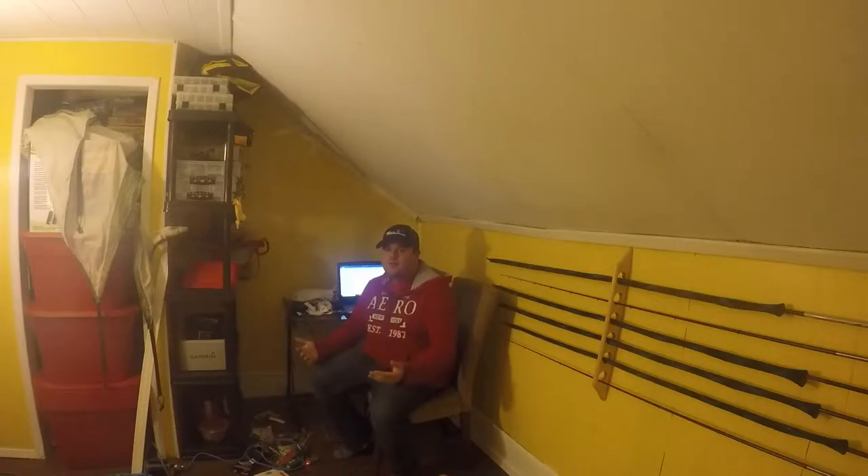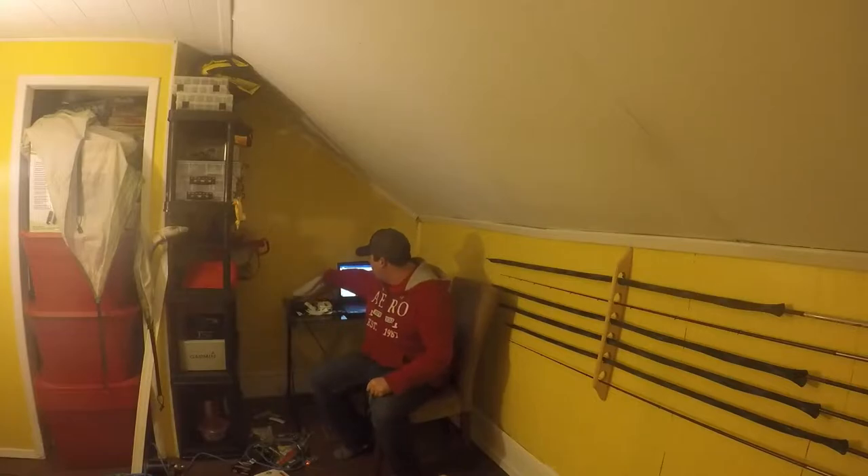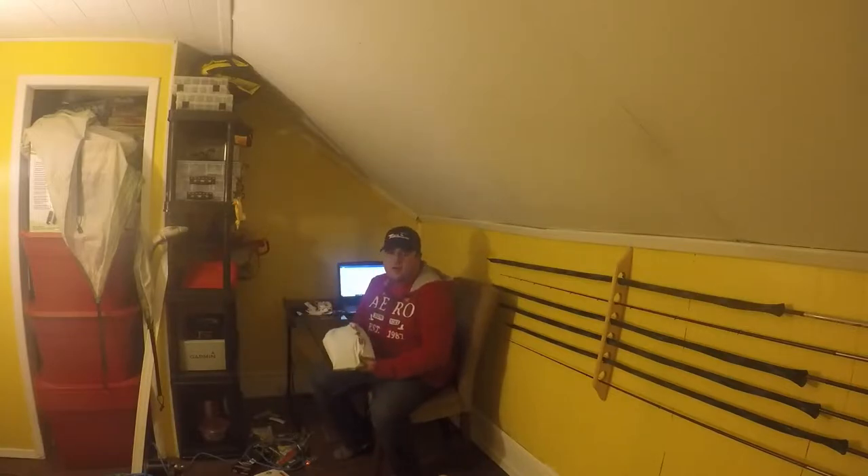Hey guys, it's Mark from North 7 Outdoors. We are back to do a little sale unboxing — unbagging, as the case may be. And one more thing.